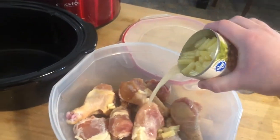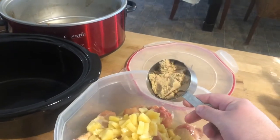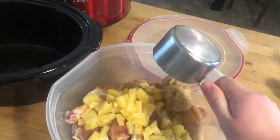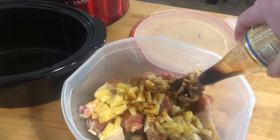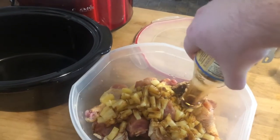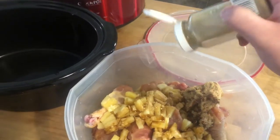Next, some pineapple chunks — put a whole can in there. This is gonna be great for the marinade. Next we got roughly about half a cup of brown sugar; doesn't really matter if we have a little more or less, just about half. We got some soy sauce, gonna put some in. Lastly, a good chunk of ginger.